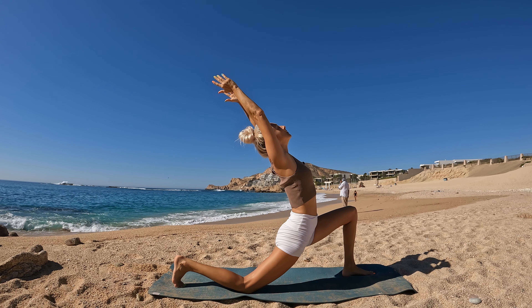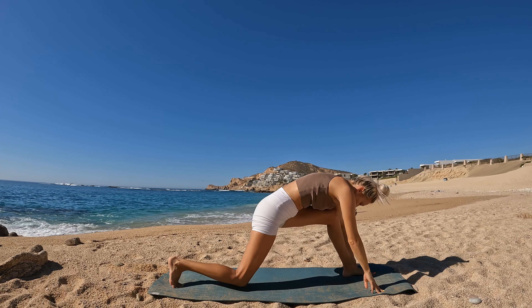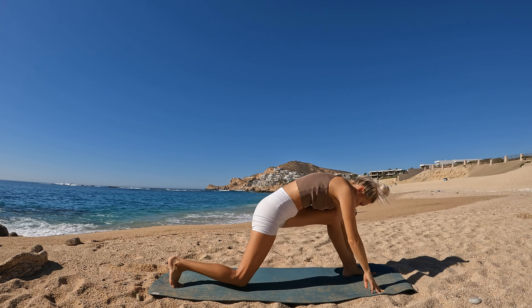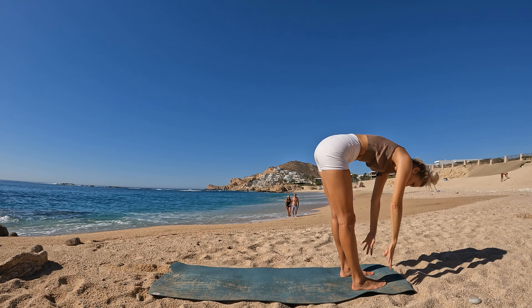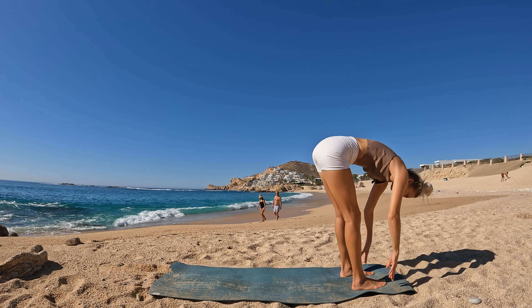Downward facing dog. Step your left foot forward, low lunge, hands lower. Forward fold. Breathe in halfway. Release. Ground down to rise. Palms kiss, exhalation lower. Prayer to heart — one palm upon the heart, and then the other. Let's take a full breath in and a releasing breath out.